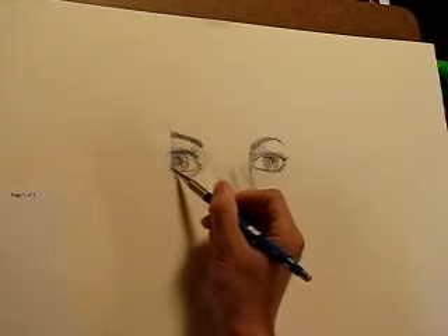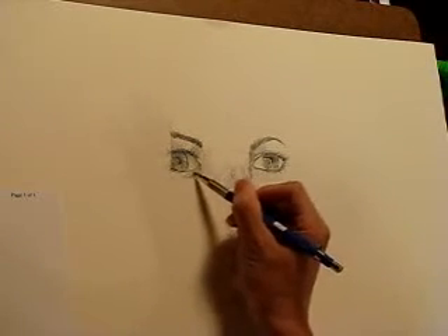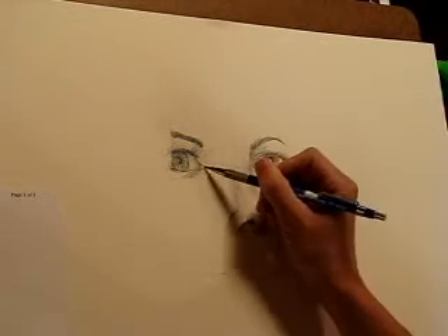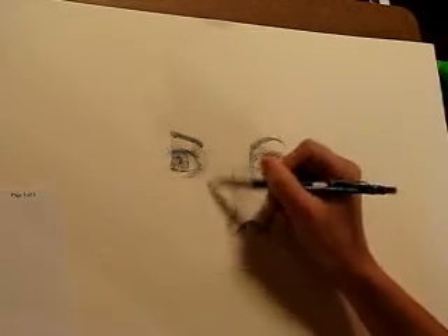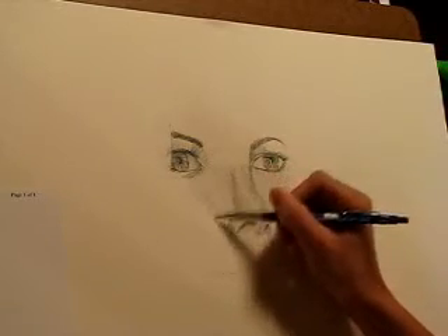I just noticed you can see a little bit of the white of her eyes here, so make sure you pay real close attention to details like that because it'll really bring your drawings to life.